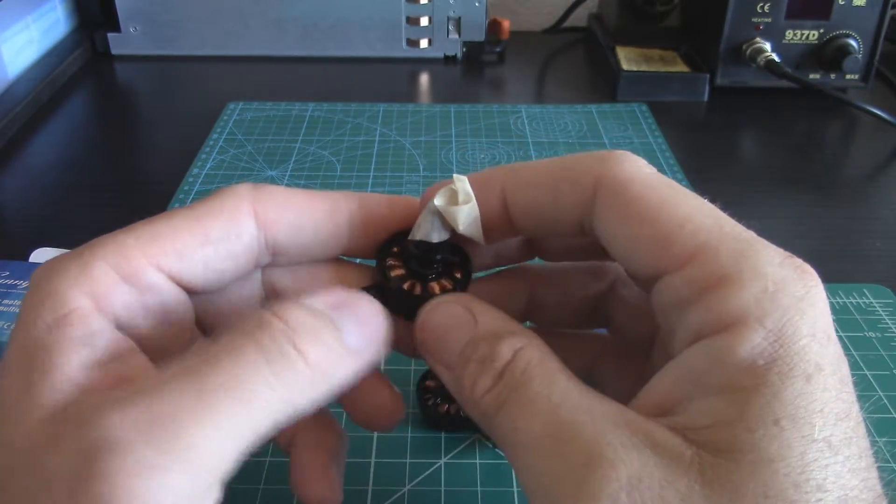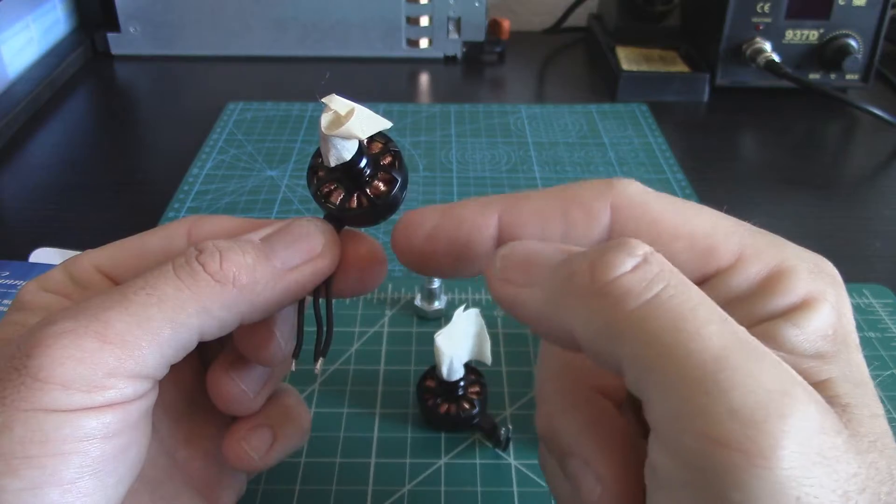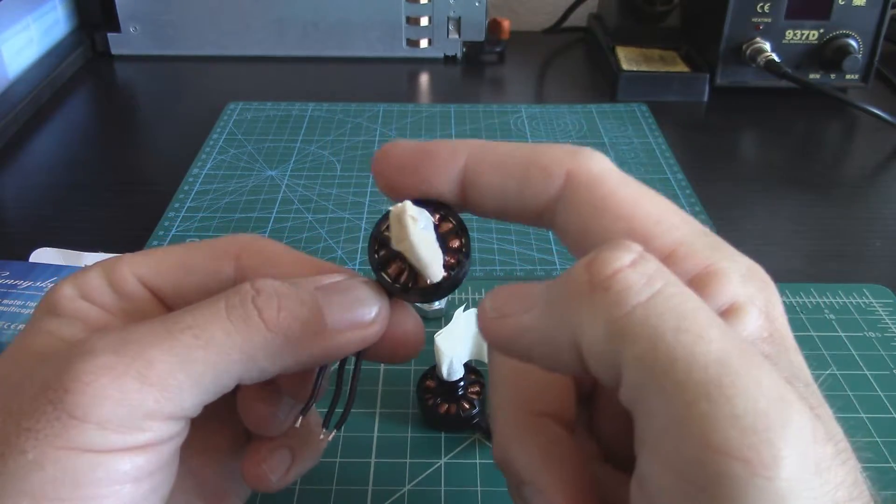So in order for this to be a self-tightening motor, you're going to wire it up so that the bell spins counterclockwise.